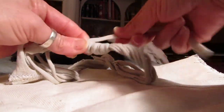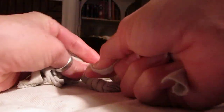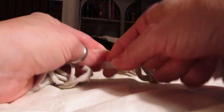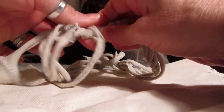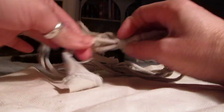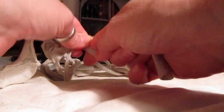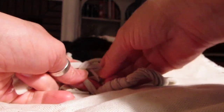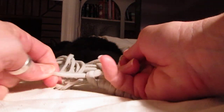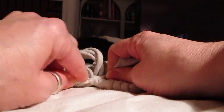Pull it tight so it doesn't come undone. It's a good way to finish ends that are raggedy or that you don't want anybody to see — kind of makes it look finished. So once you get to the place where you want to stop, here's your other end.